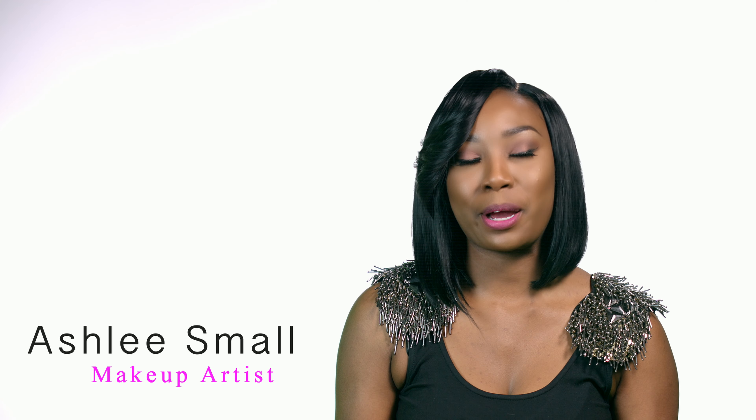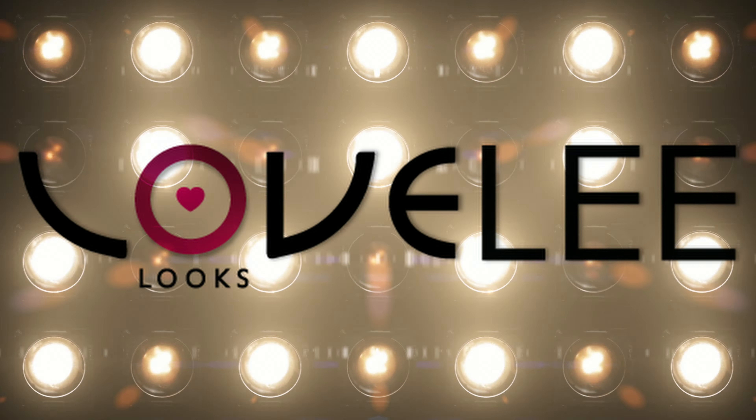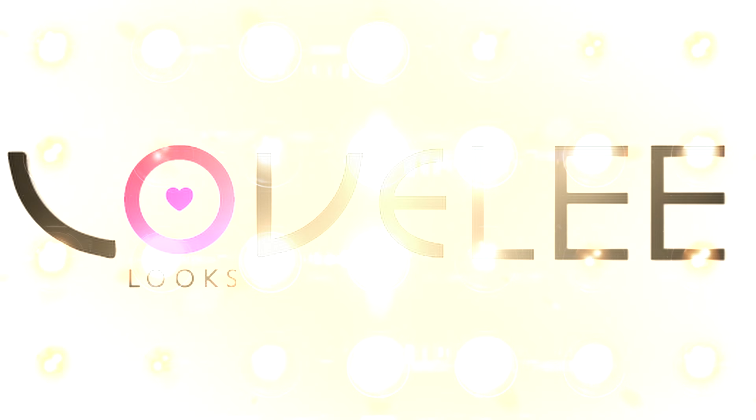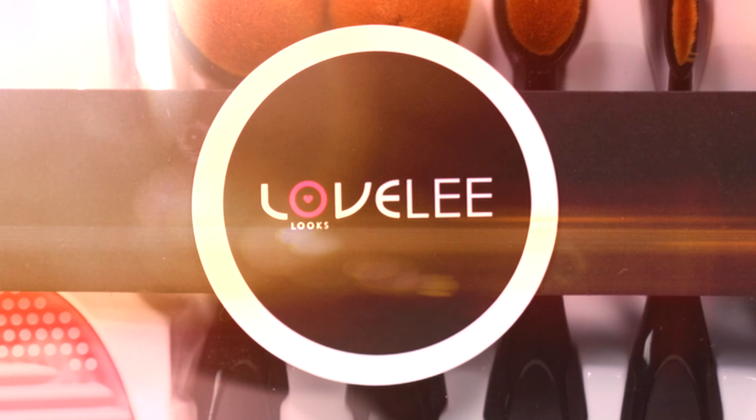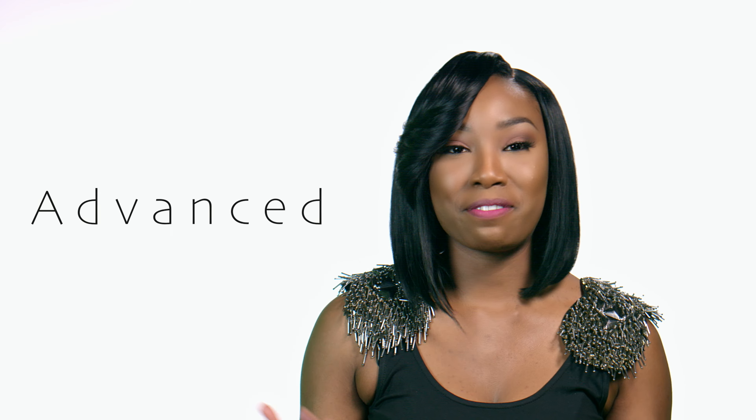Hey guys, it's Ashley Small, makeup artist and owner of Lovely Looks. I'm very happy to announce the launch of the Lovely Looks Flawless Face Brush Kit. I've always dreamed of creating a product that was for every beauty lover, whether beginner or advanced.